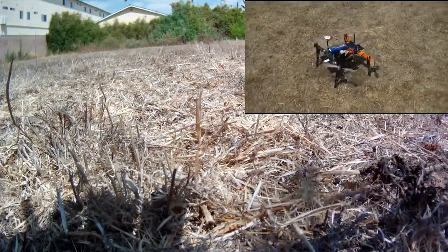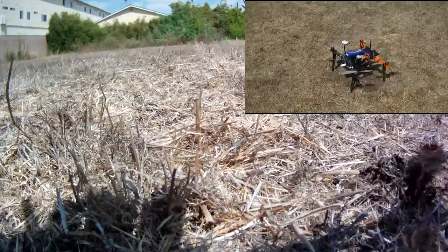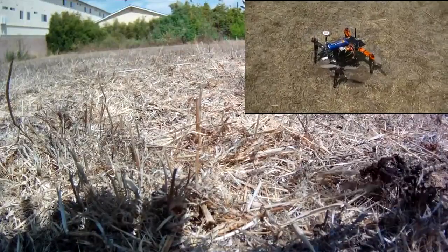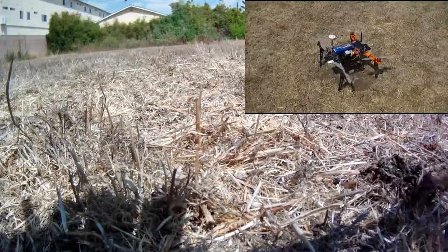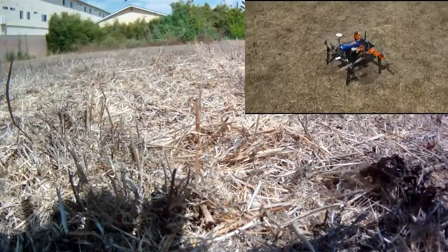Ready? Now if I don't open the throttle within three seconds it shuts off — that's a safety feature. It doesn't accelerate until I go above fifty percent. And then what they want you to do is take off quickly, so it knows what you're doing. It's programmed.